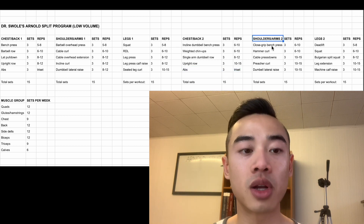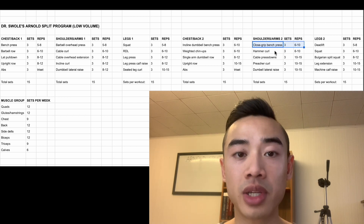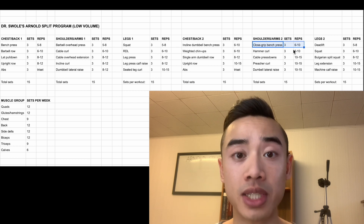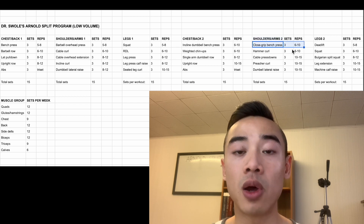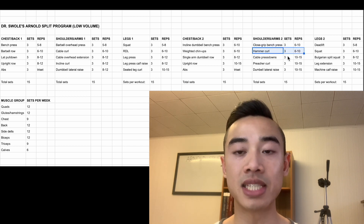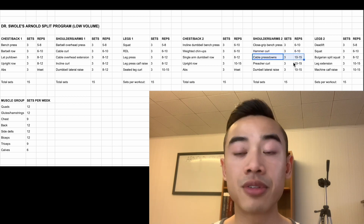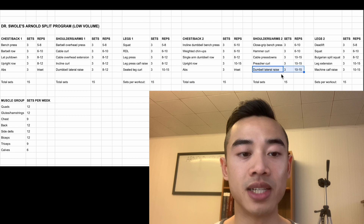We have shoulders and arms day two. We start off with close grip bench press, which I count for the chest and triceps, three sets of six to ten. You'll find you can push a lot more weight on close grip bench press when it comes first in the workout. This is another side benefit of a dedicated shoulders and arms day — you can include accessory pressing movements like close grip bench press that also serve as a good bench press accessory and give extra frequency for the chest. After this, dumbbell hammer curls for the biceps, three sets of six to ten, supersetted with cable pressdowns for the triceps, three sets of ten to fifteen. Then preacher curls for the biceps, three sets of ten to fifteen, followed by dumbbell lateral raises for the side delts, three sets of ten to fifteen. You'll see that when I repeat exercises, I tend to switch up the rep ranges.